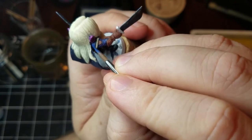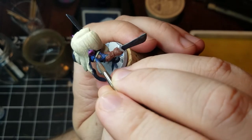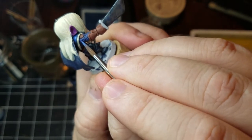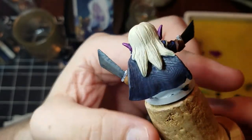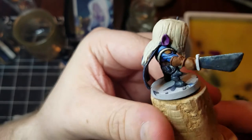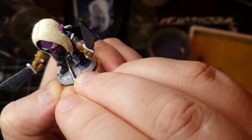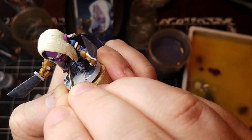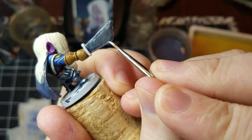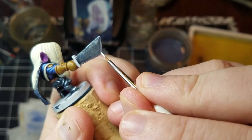Now we're adding a little bit of highlight to the blue. Then going in with another metallic color on the metals, just hitting the edges and playing around with the texture. I come back to the sword several times — I wanted it to look like a moon metal or space metal, because I wanted to have a kind of magical vibe.